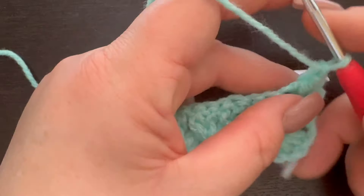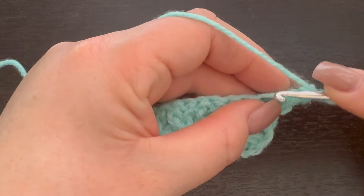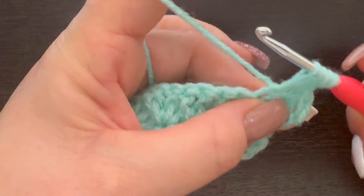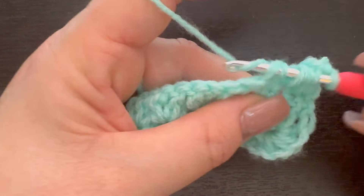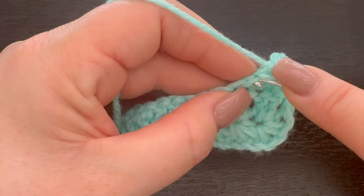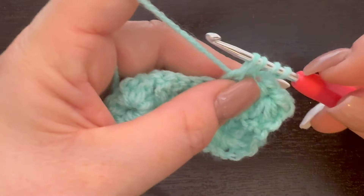For row three we're basically going to repeat our very first row. We're going into that chain-one space and pulling up our loop, going into our stitch and pulling up our loop, then into the very first stitch at the bottom of our cluster and pulling up our loop. Now we have four loops — we're going to do that two more times to get a total of six loops on our hook, then yarn over and pull through all six and chain one. We insert again, pull up our loop, go into our first stitch, pull up our loop, into the next, and continue until we have six loops on our hook.